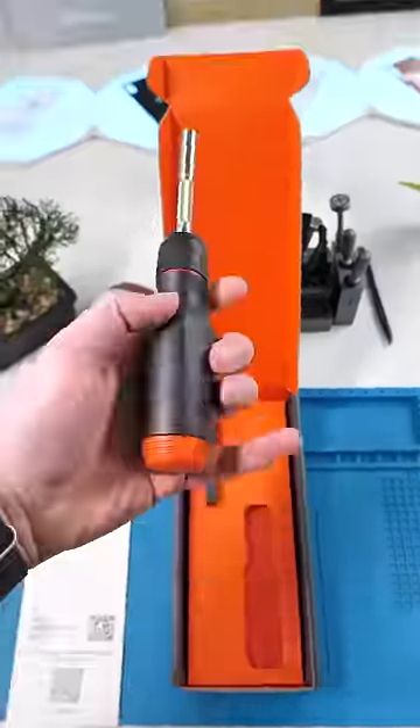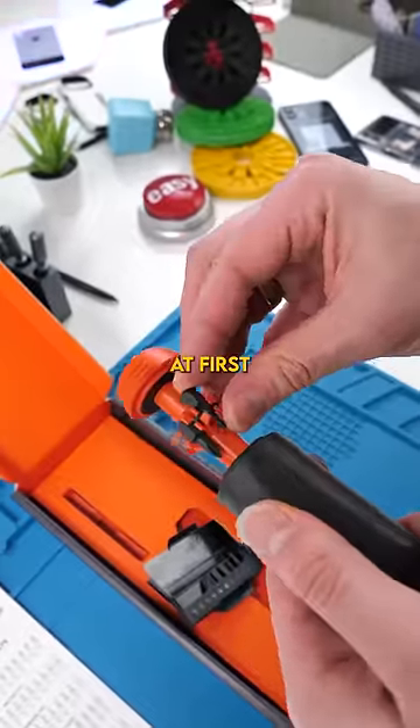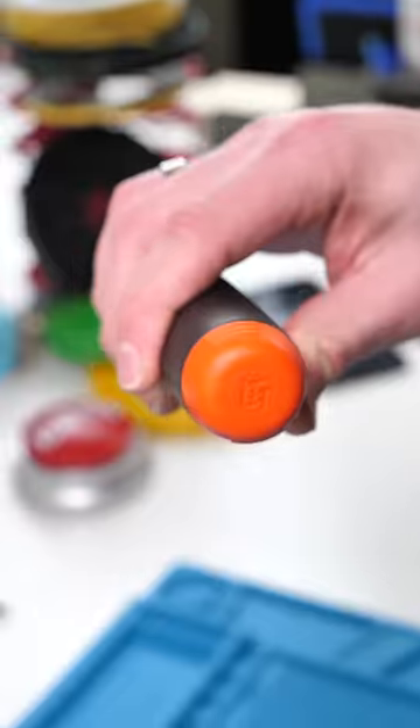This is a ratcheting screwdriver — has some weight to it. It also has an additional slot up top to store your bits. I was kind of shocked at the price at first, but this feels really high quality. The bit holder on the top feels really nice, and when you close it, it makes a really satisfying sound.